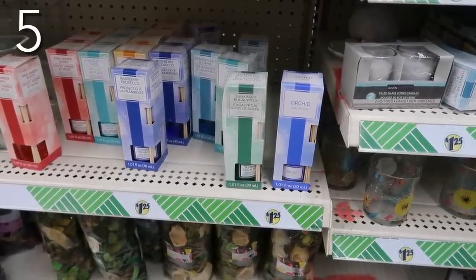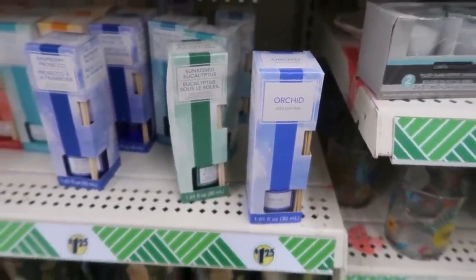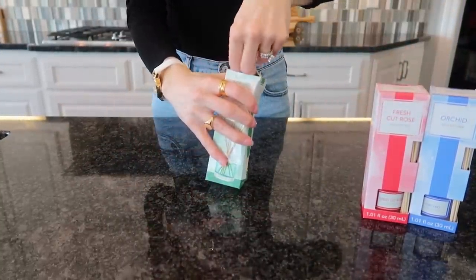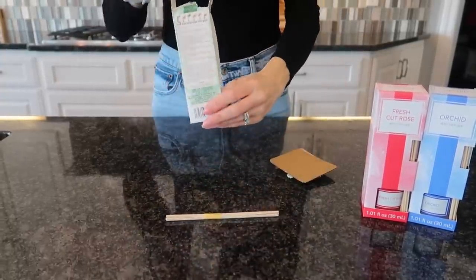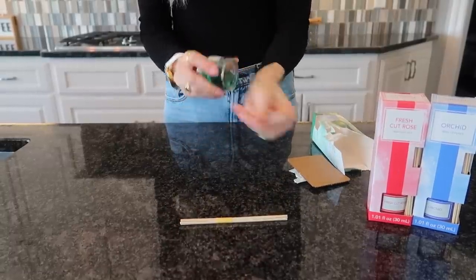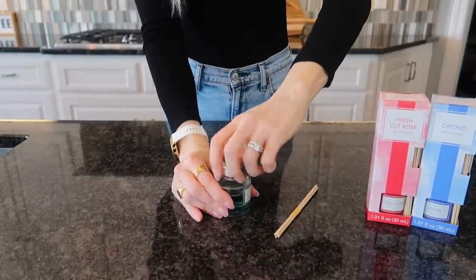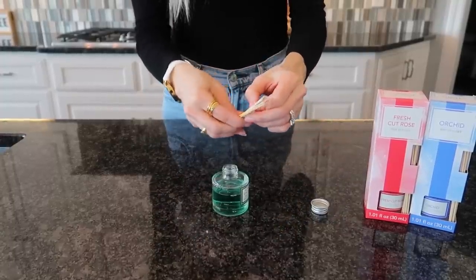Since Dollar Tree is on their chicness game, I saw these gorgeous reed diffusers. I've recently bought some from Walmart and Aldi that were super stylish, and Dollar Tree has outdone themselves again. They had a variety of scents: orchid, fresh cut rose, and sun-kissed eucalyptus. The labels are super chic. This is also an excellent gift idea, and I like that it's smaller because sometimes I get sick of scents after a couple of weeks and I'm ready to move on. Larger candles are great but I can get bored of the scent.